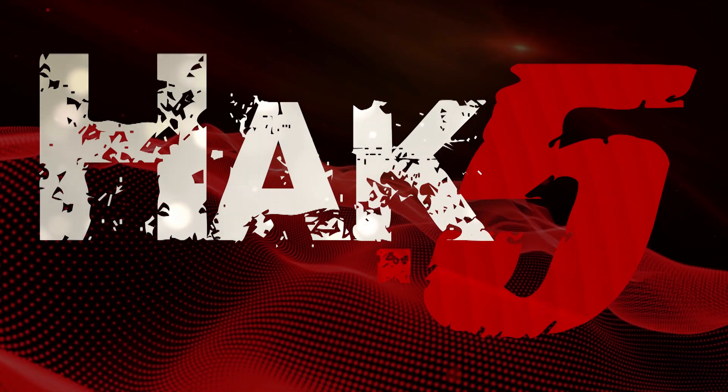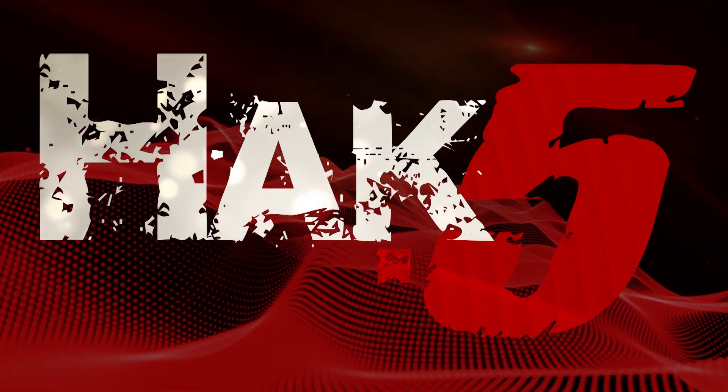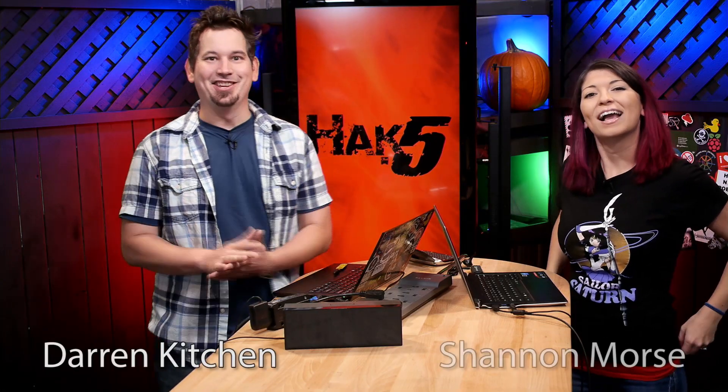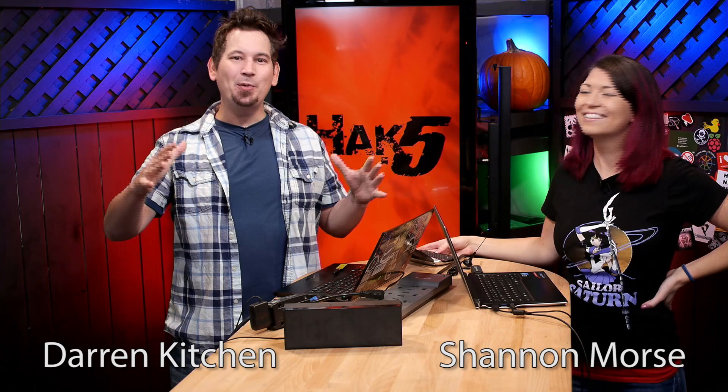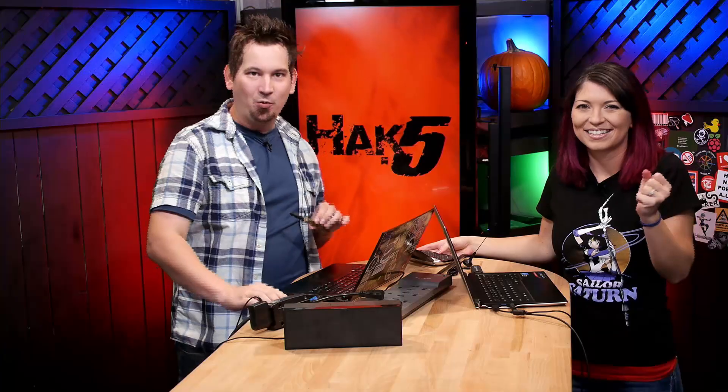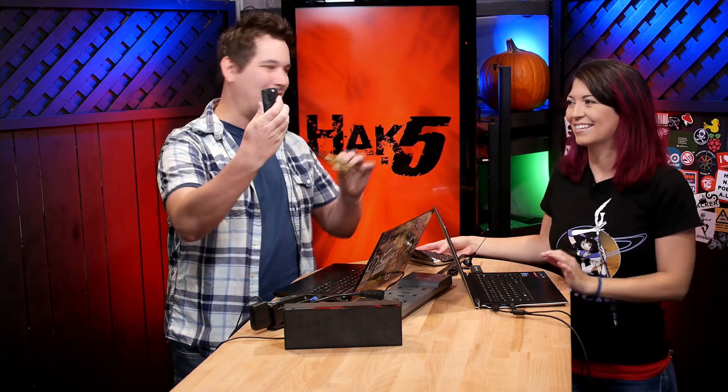Hacking wireless remotes with radio replay attacks — all that today on Hack 5. This episode is brought to you by Domain.com. Hello and welcome to Hack 5. I'm Darren Kitchen. I'm Shannon Morse. Today on the show we are going to be using the Yardstick One to hack wireless remotes with replay attacks.